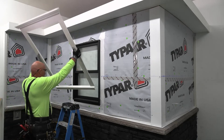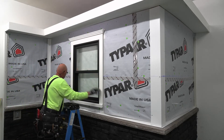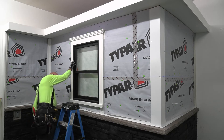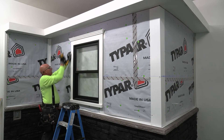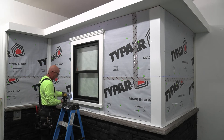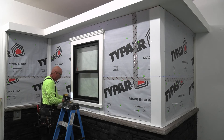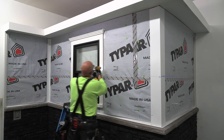One of the easiest ways to install the window surround is using the Cortex screw and plug system. The screws are counter-set with a depth stop driver, and then matching plugs are inserted into the holes created by the Cortex screws. The plugs are tapped into place, creating a finished appearance to the surround.